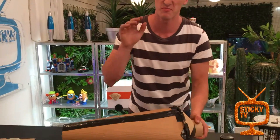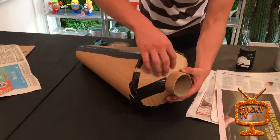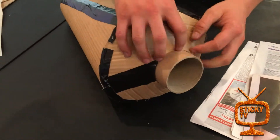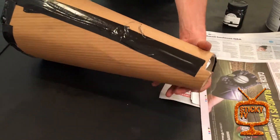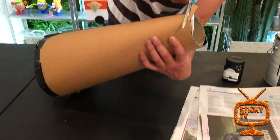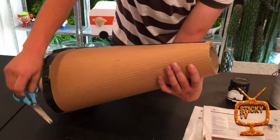I want to make sure it's all looking good before I put the paint on, so I'm adding a bit of tape to tidy things up. I noticed there's a little bit of extra cardboard at the end, so I'll give that a quick snip and tidy it up before getting to painting.